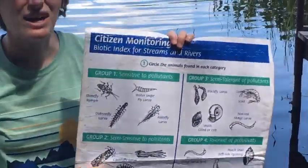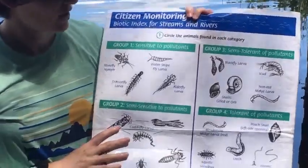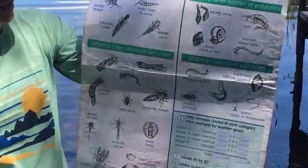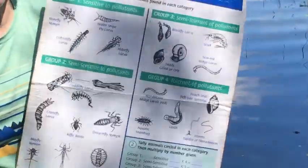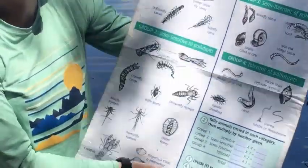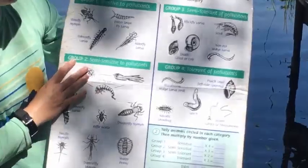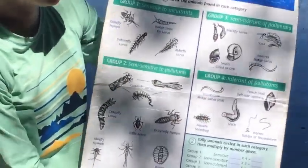If I had caught a whole bunch of different things, I'd be able to figure out how polluted our lake is just by looking at what we've got. However, we don't have a whole lot of species to compare, so this isn't going to be a full comparison today. But I know we have plenty of snails — gilled and orb snails, and we also found a pouch snail — which are both semi-tolerant or tolerant of pollutants.